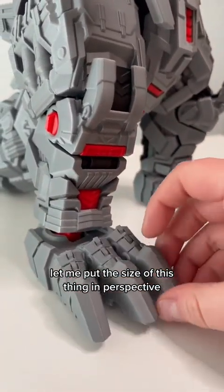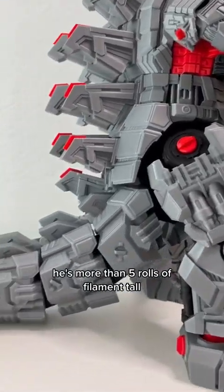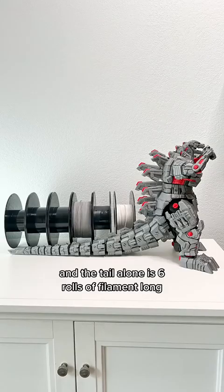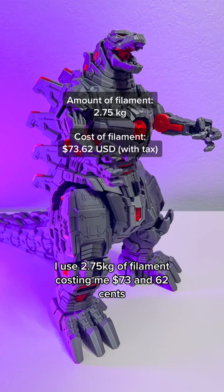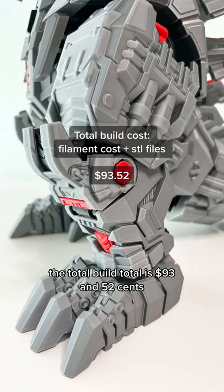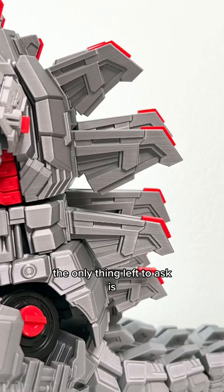Let me put the size of this thing in perspective — he's more than 5 rolls of filament tall, and the tail alone is 6 rolls of filament long. I used 2.75kg of filament costing me $73.62. The total build cost is $93.52. The only thing left to ask is...